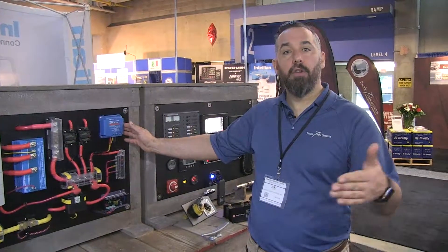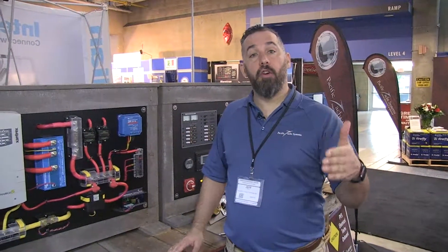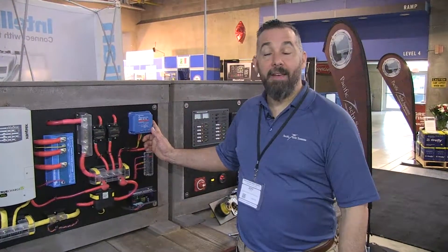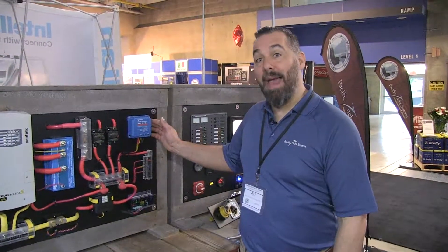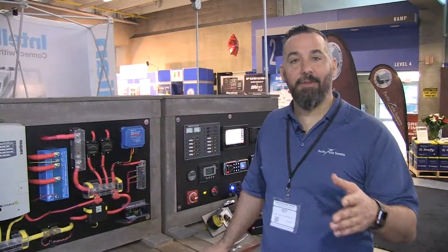So it's a really good way to monitor your solar — what it's doing — and actually being able to calibrate it so that you're not overcharging or undercharging your battery. Really popular device, big fan. If you've got more questions about the 7515 MPPT controller for solar panels, contact us at Pacific Yacht Systems, and thanks for watching.